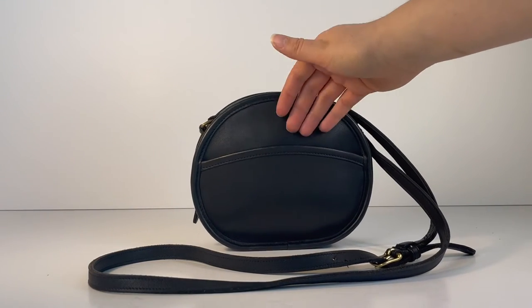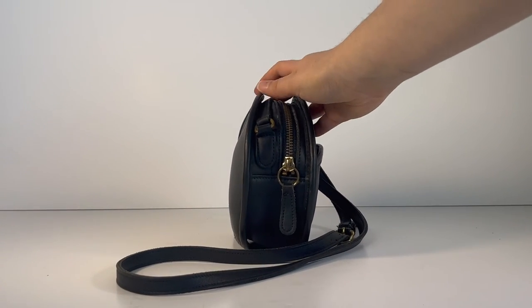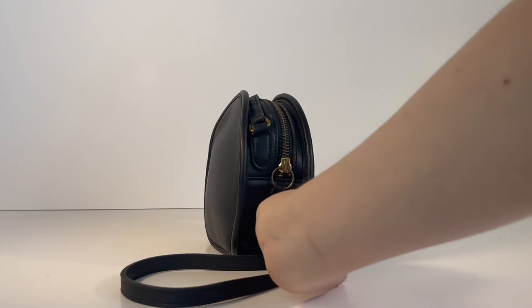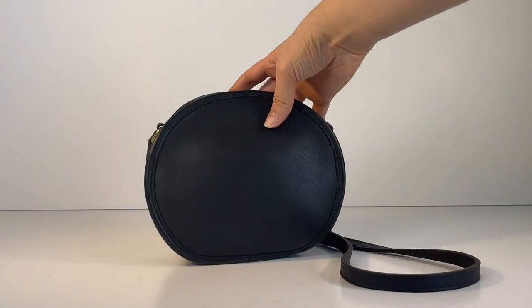Here's the front — as you can see, it's got a little slip pocket here on the front of the bag. Here's the side of the bag. It has a zip closure on top and a little matching leather zip pull, and here's the back of the bag.